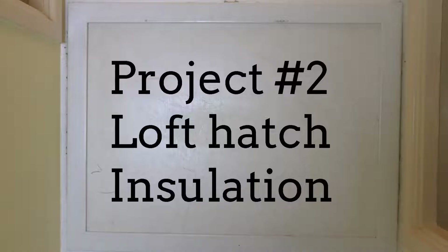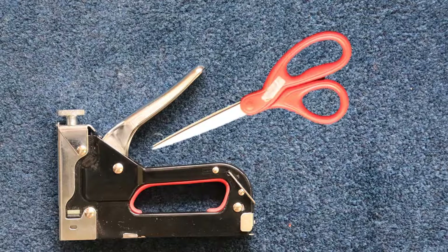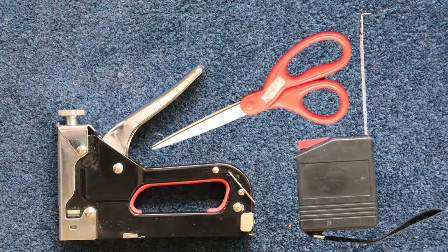Project number two: loft hatch insulation. You will need a staple gun, a pair of scissors, and a measuring tape.